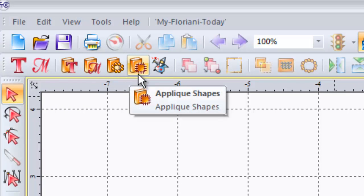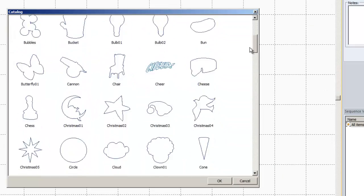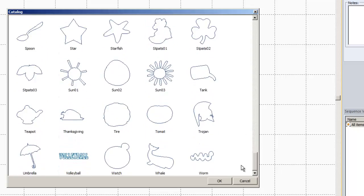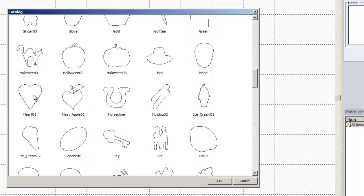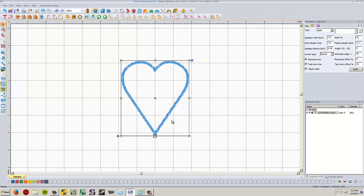The applique shapes icon has kind of a picture of a book and a little picture of a patch. It's right next to the wizard. We're going to left click on applique shapes — these are all shapes I can use for all kinds of things, not just appliques. By default they come up as an applique though, so don't be surprised. We're going to click on this heart and say OK. It's going to come up as an applique by default, so we can turn that off rather easily — change it from an applique to just a simple line.